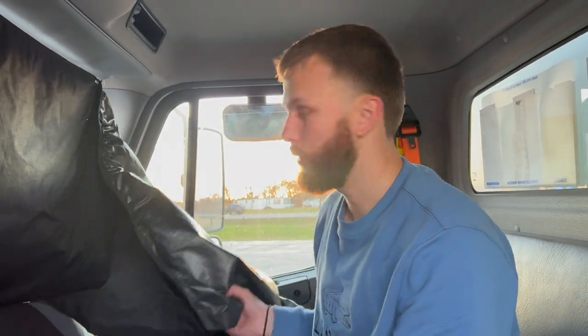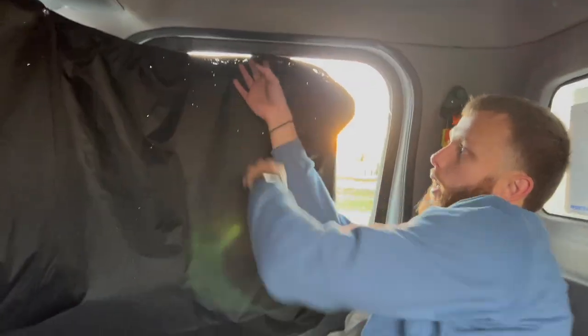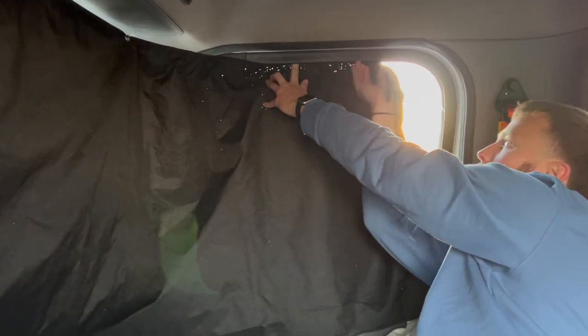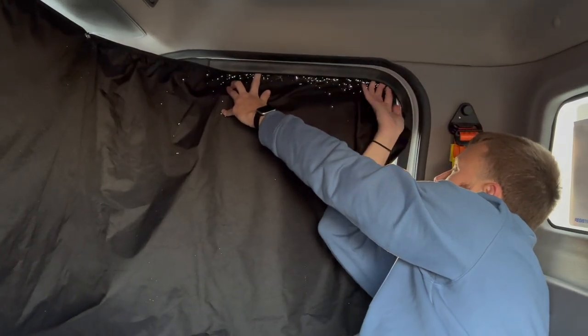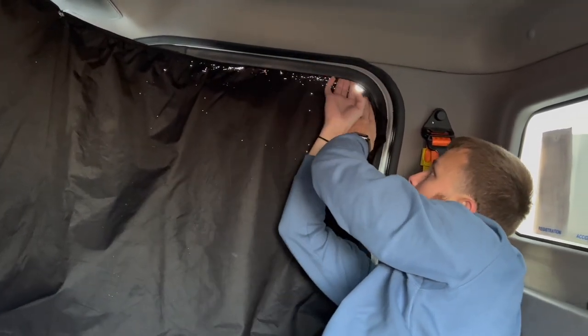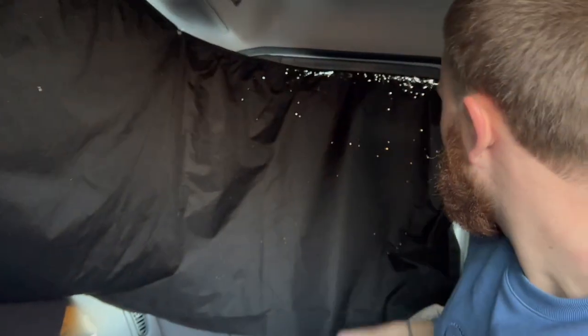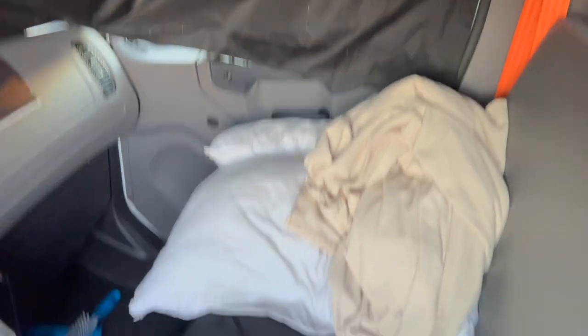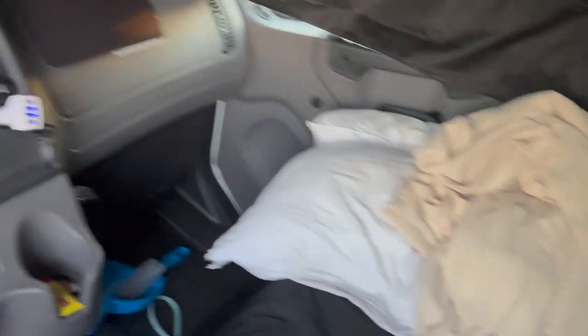My phone randomly stopped recording for a moment. I like to keep the truck running as little as possible at night — if it's hot I'll leave the window down to keep the truck off as long as possible. The less you run the truck the more money in your pocket. You tuck the blind in, roll the window up, and it's not going anywhere. That's how I keep the sun out when sleeping during the day, and with both sides done it's completely blacked out and I sleep just fine.